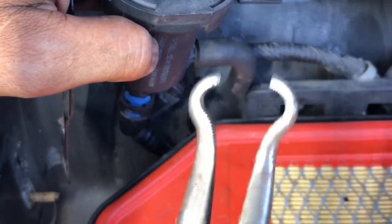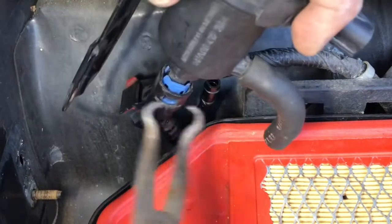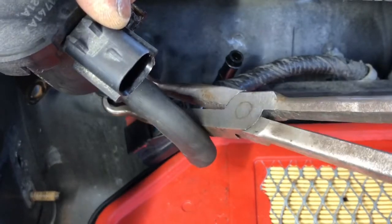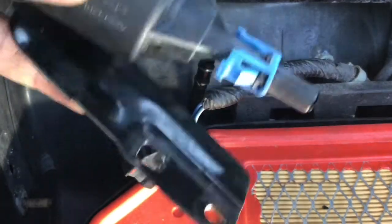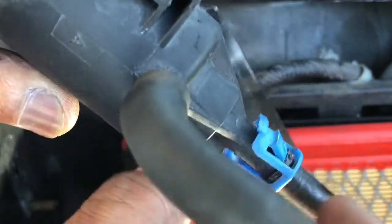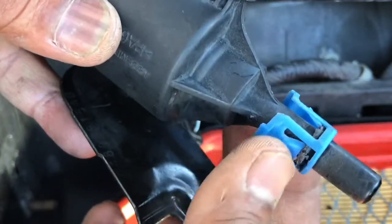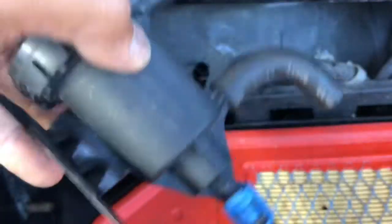I'm gonna use a tool to hold both sides. If you don't have one, just press from both sides with your hands and pull — it's gonna come out with the clip like this. There was a lock on both sides, that's why you need to press it. All right, now I'm gonna test this to see if it's a good solenoid or if it has some issue.